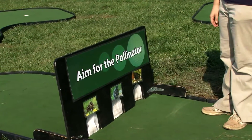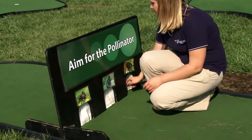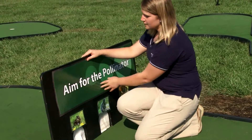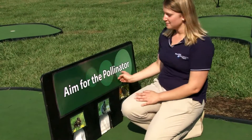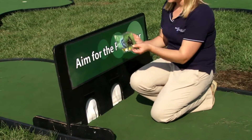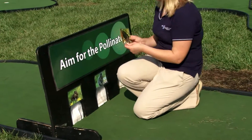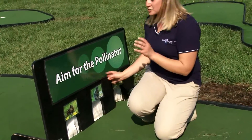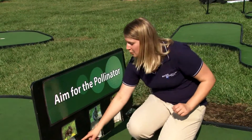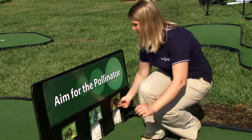This is one of our obstacles for the golf game. As you can see, it's a black wooded piece with three holes in the middle. A plastic laminate poster is attached by Velcro. This is also for a pollinator game — it says 'Aim for the Pollinator.' We then have three pictures: a chipmunk, a squirrel, and a butterfly. We've strategically put these posters on the three holes, as two holes are actually blocked from the other side. The only hole the ball will go through is the one with the butterfly.